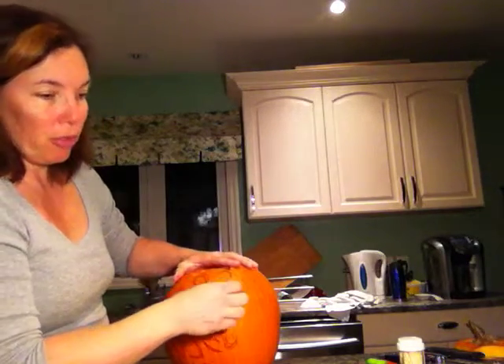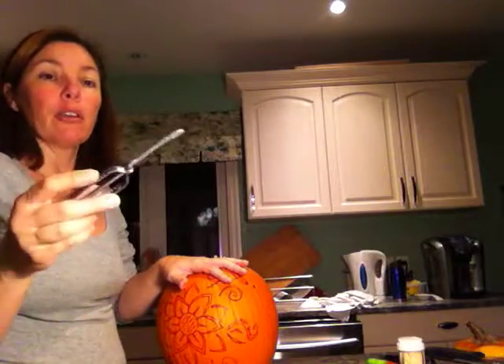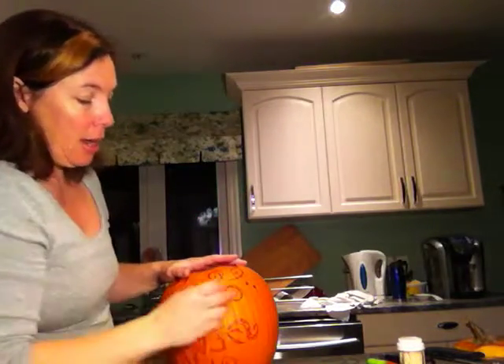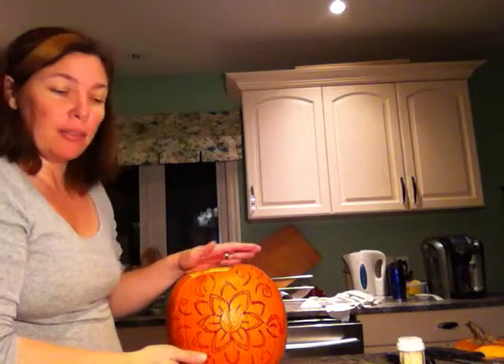I've got some curlicues. I'm going to poke some holes — I've got a wooden skewer I can use to poke holes, my good old-fashioned peeler that when you poke it in and turn it around you end up with a nice hole, and my itty-bitty tool I've been using all day to get around all these little corners. I think it's going to be fun. This might take a little while because it is a little more intricate.